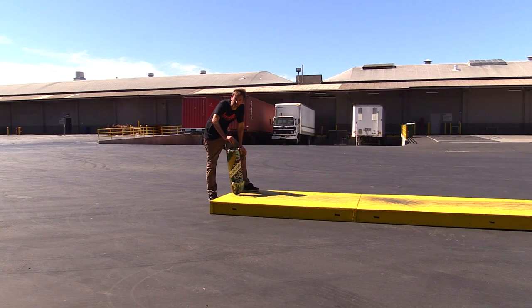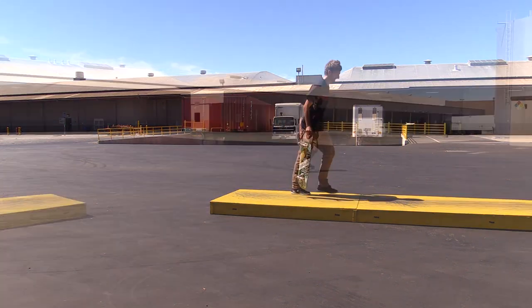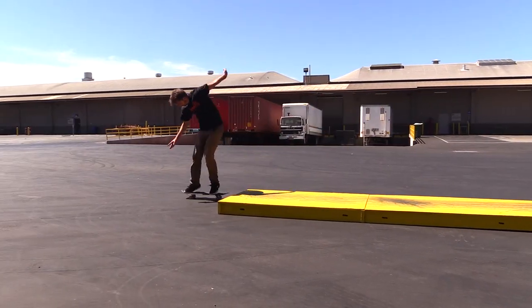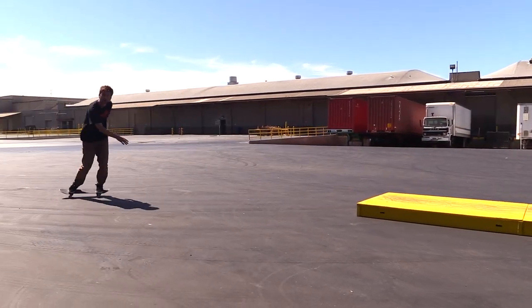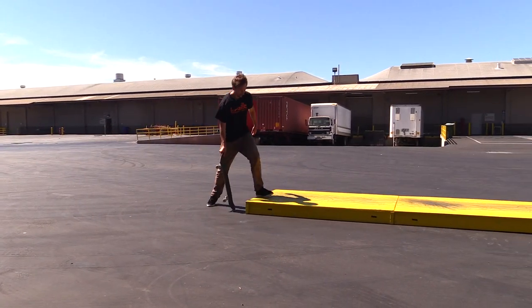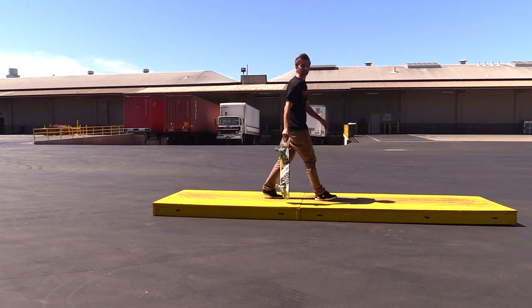That's a pretty good warm-up ride, did a couple tricks. Should you do one more? No — just do one more, just one more, okay. Whoa, she's barely holding it together. Well whatever, I think that's good enough for a warm-up.